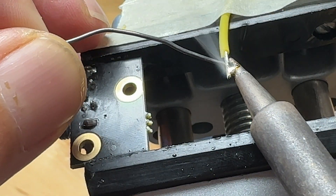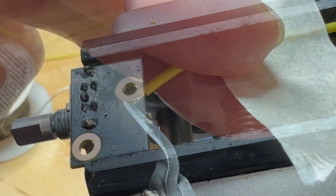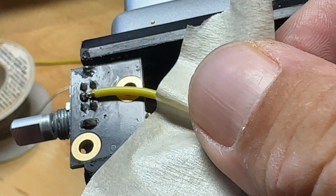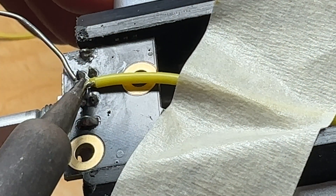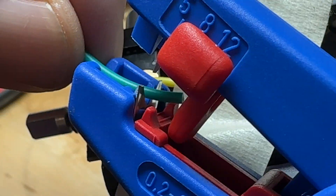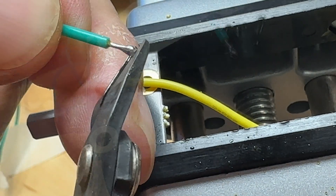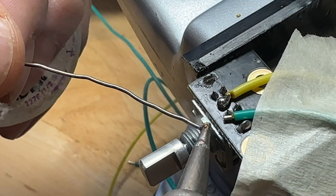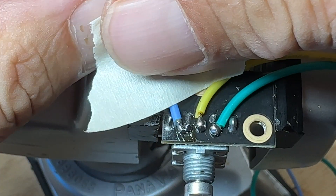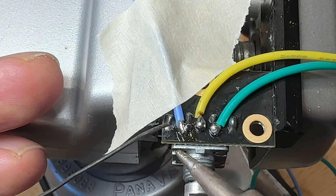I found that it helps to solder the wire first. That way when you trim the wire the solder helps keep all the strands constrained and they don't splay out everywhere. Keeping the solder connections neat and short helps prevent the risk of things moving in the future and possibly shorting out. It's also helpful to use masking tape to hold the wire down as you solder. If the wire moves before the solder is fully hardened it can form cracks and cold solder joints that might fail in the future. So anything you can do to minimize movement helps.